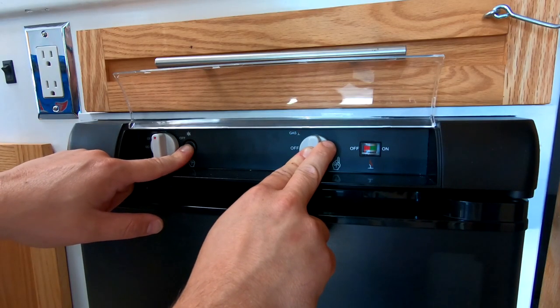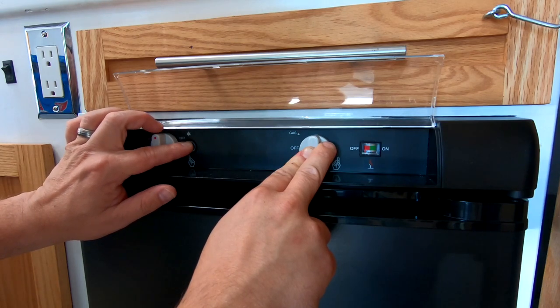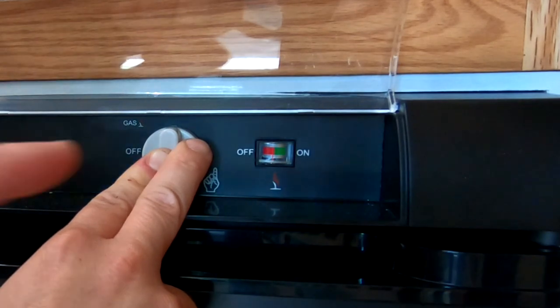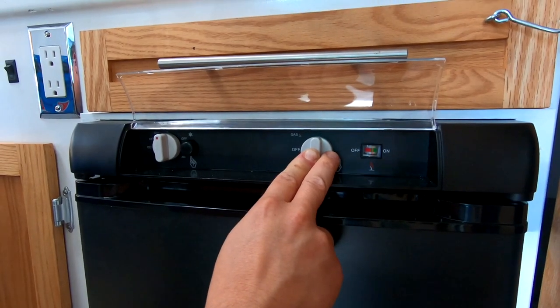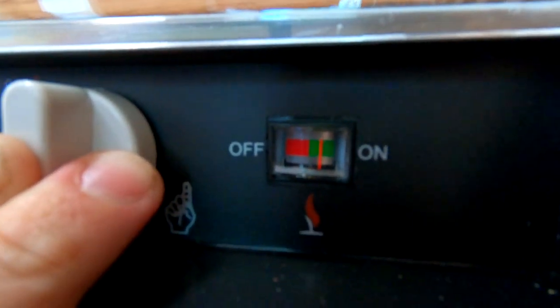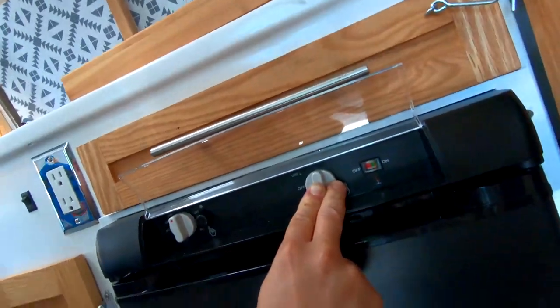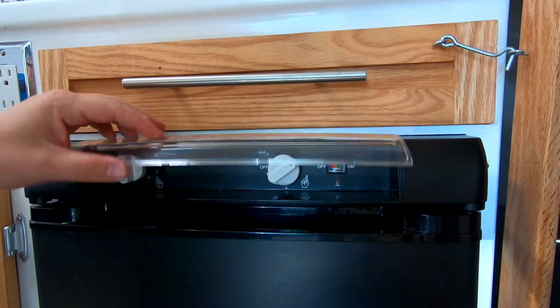I wanted to show how easy it is to light the propane fridge. Just turn the gas knob to light and hold it down, then press the spark button and you will hear it sparking. Once it's lit, the flame sensor will move. Hold the gas knob until it's lit for 15 to 30 seconds and then it's ready to go. This little flame sensor is real nice — you can really tell whether or not the fridge is on. This is so much nicer than my old fridge, which required me to go outside and light it from the access panel. Don't forget to turn the knob all the way open.